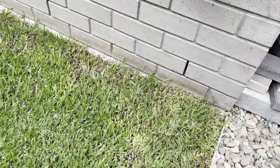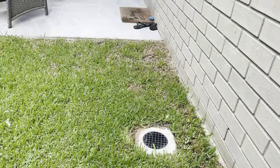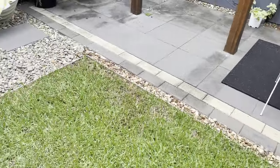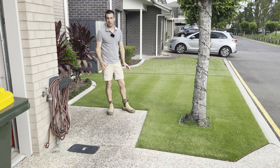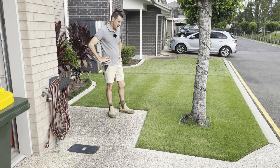What we're talking about is grub attacks. I don't know if this is getting attacked by grubs — I need to do a soapy water test. But as you can see, the grass is dying off, really dying off over in the corner here. So essentially, if this is a grub attack, this is what it will look like. It's dying off. I don't really care because I'm going to pull it out and put some artificial grass out the back. When we eventually leave here, whether we rent it out, no one's going to want to maintain the backyard, so we'll just put some fake turf down.